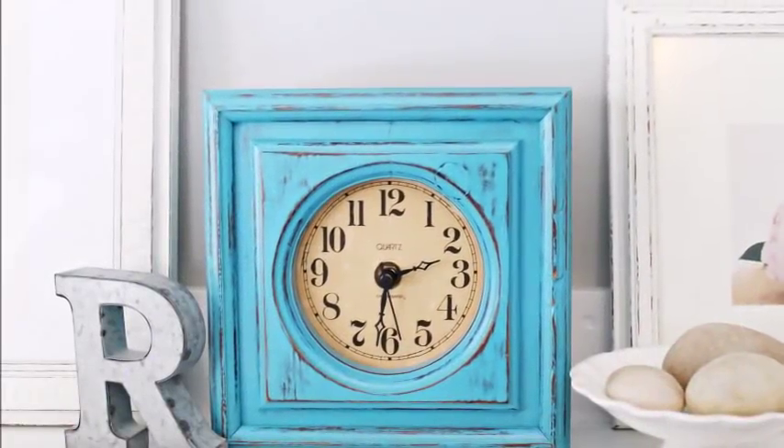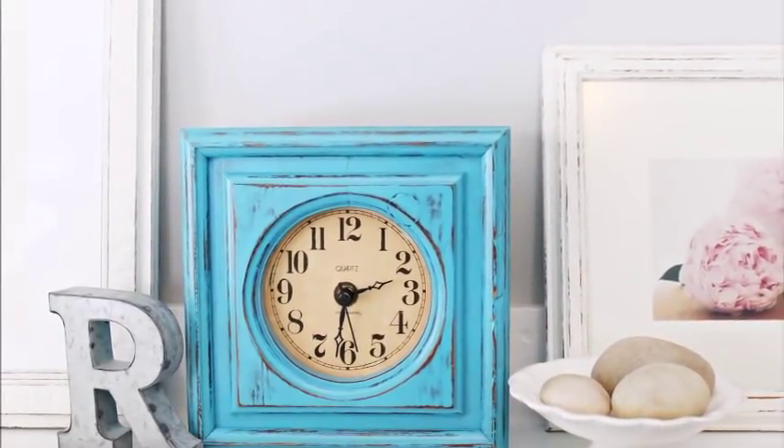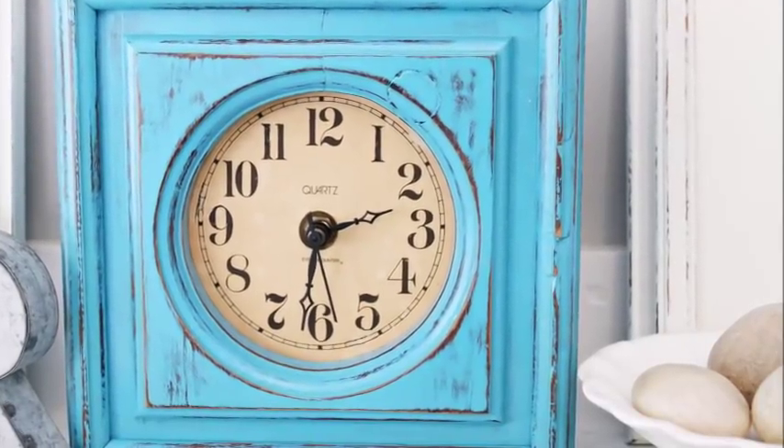And this is what the clock is looking like after I have it all put back together. I am loving the pop of color. I think it's perfect for springtime and I think it is absolutely gorgeous.